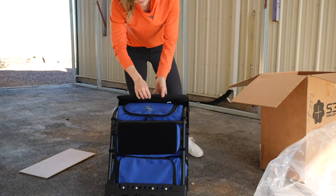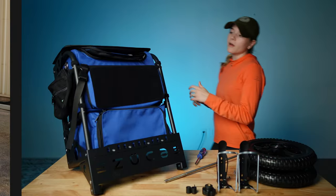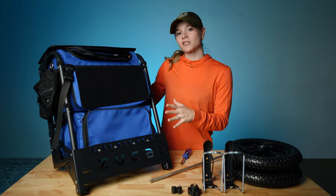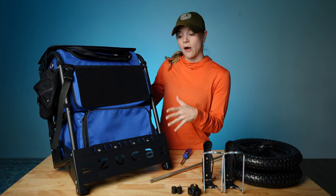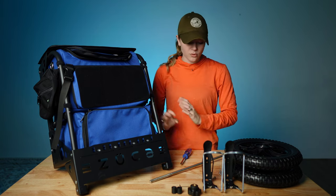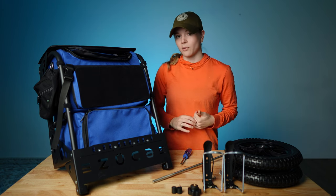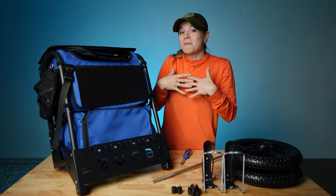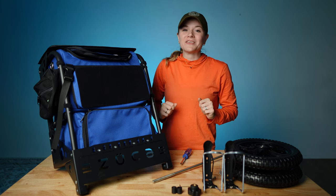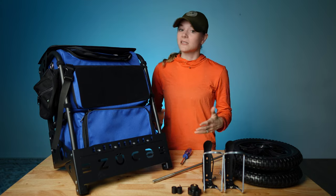I'm excited to get this put together and take it to its first match. So this is how your range cart is going to come straight out of the package. These are all the little pieces you're going to need to assemble. Really all I have to do is add the wheels and the cup holders. If I'm capable of doing this, you're totally capable of doing this, and I'm going to show you just how quick and easy this is going to be.